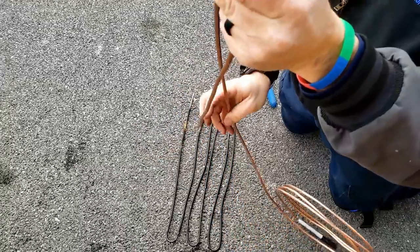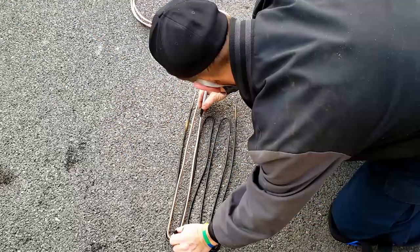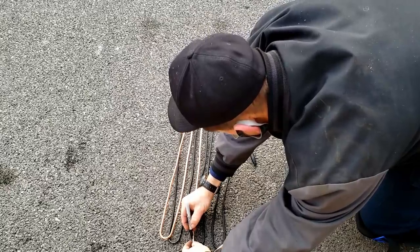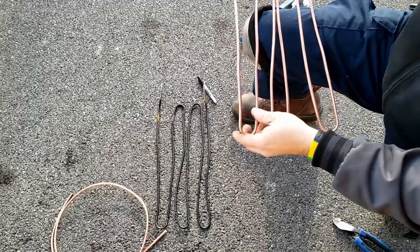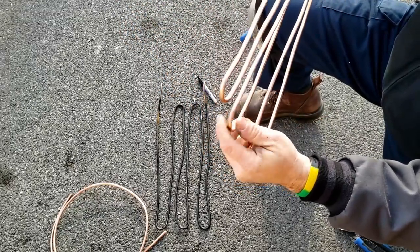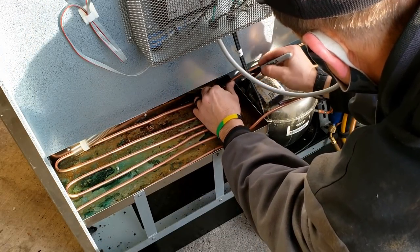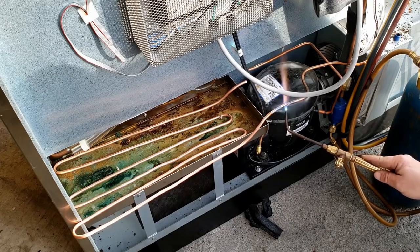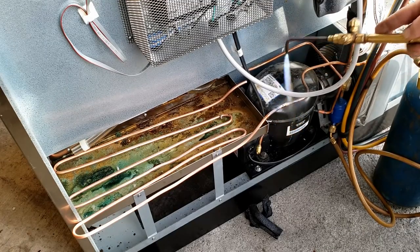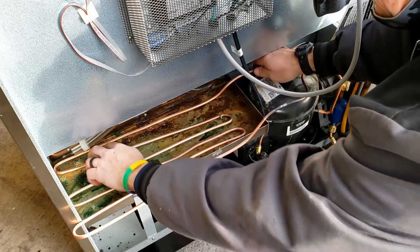You can get smaller ones. The nice thing about this particular bender is it does half-inch, three-eighths, and quarter-inch, which makes it kind of nice. That's going to match right up to that 90 right there. Your elbows, 90s, 180s — whatever — are not kinked, and it worked pretty good.